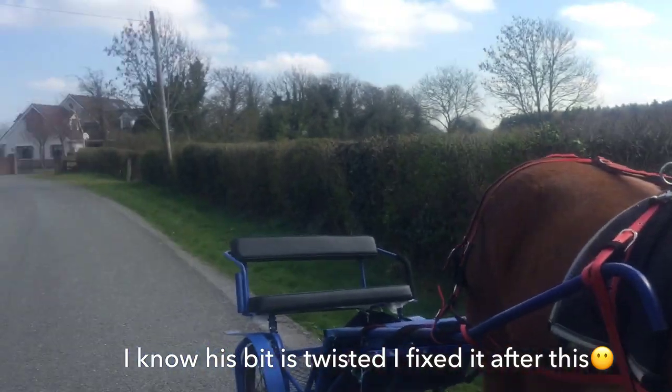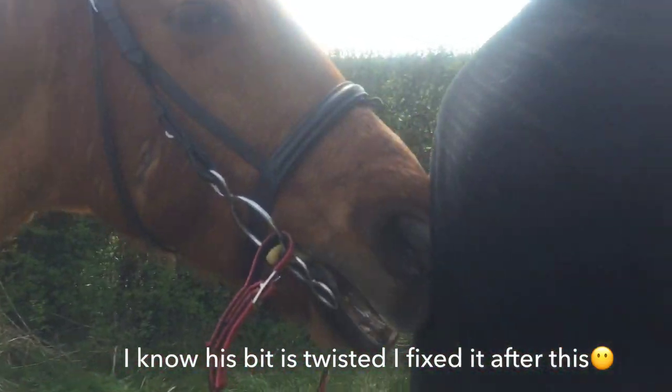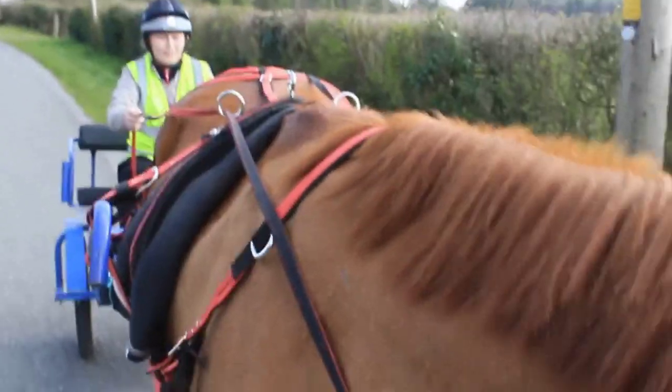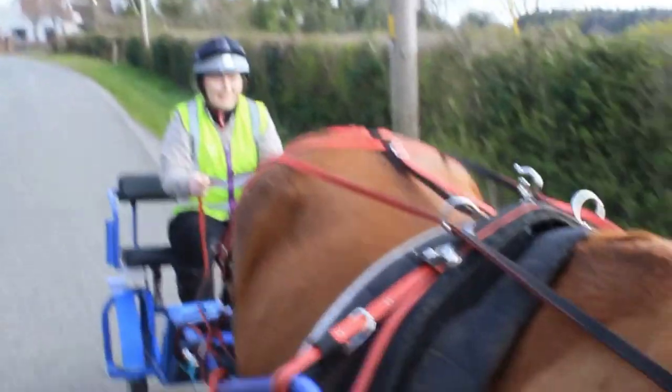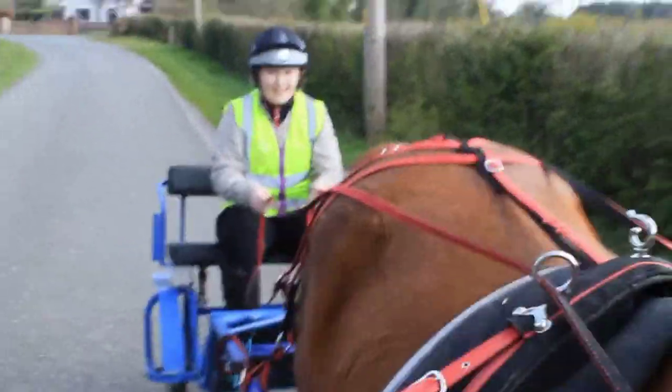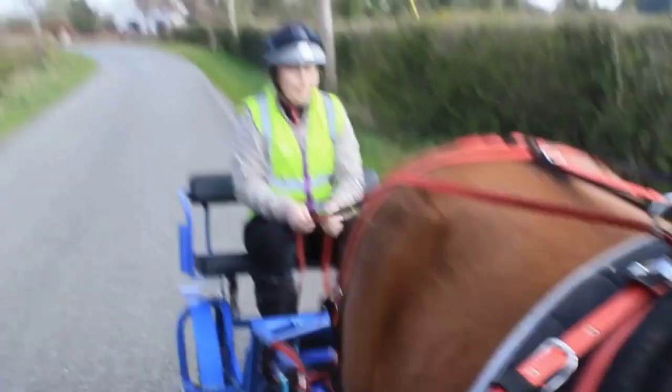It's been a few more days. I walked him down the road a little, and now I'm going to get in the cart and walk down the road to see where he is. Good boy. He's really not phased by this at all — he probably did it in his younger years, because he's so chill.